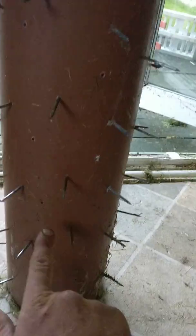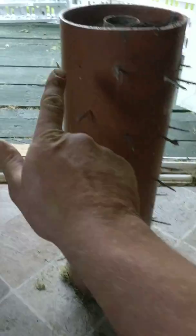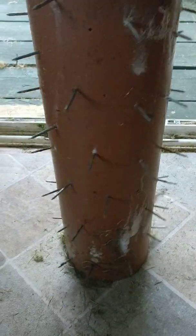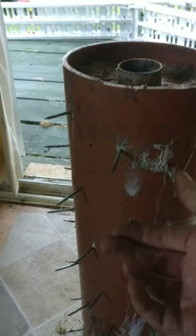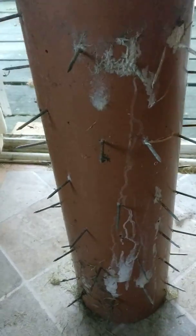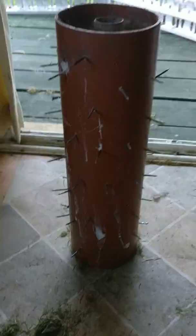I used some postcrete or concrete, got a mixture of that, and then all I did before I poured that in was I did diagonal lines all across and got some masonry nails because they're a lot tougher than your normal nails. I just did diagonal lines all the way along, drilled through, got the nails, and obviously pulled them through on the inside so it looked a bit like a hellraiser, as you can see.